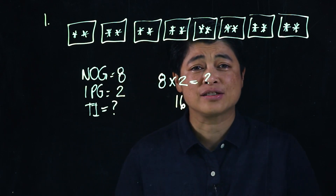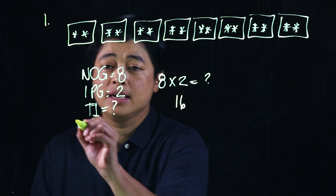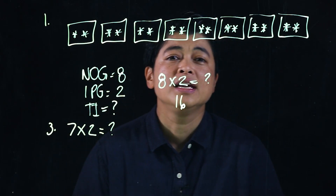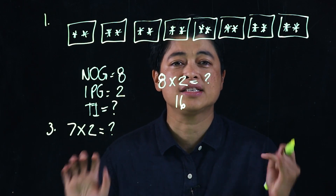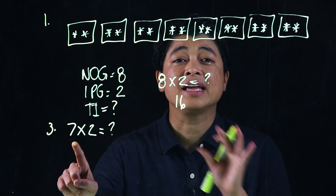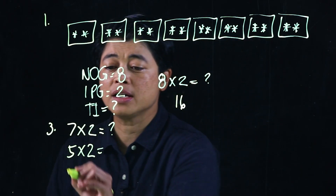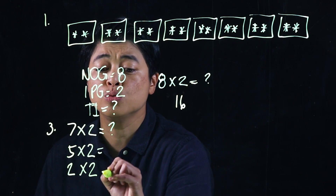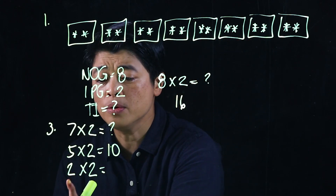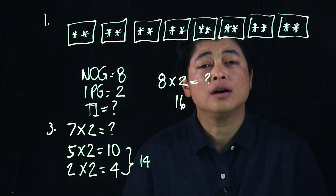This section has a lesson that is, to me, counterproductive — but as parents we need to teach our kids because it's part of their lesson. Example number three is 7 times 2 equals what. The lesson requires starting at the closest number in terms of fives or tens to seven, so they do 5 times 2 first, which equals 10, then add two more groups of two, which is 4, for a total of 14.